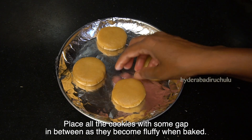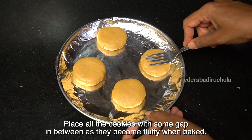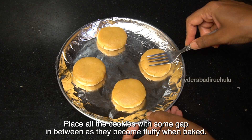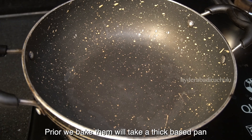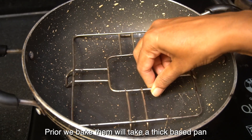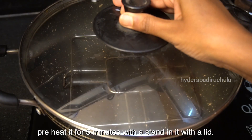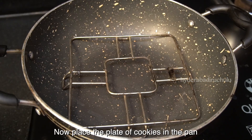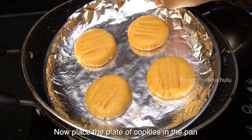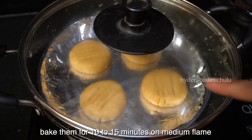We will place the cookies onto the plate. Put the pan on medium flame to preheat for 5 minutes, then bake the cookies for 10-15 minutes.